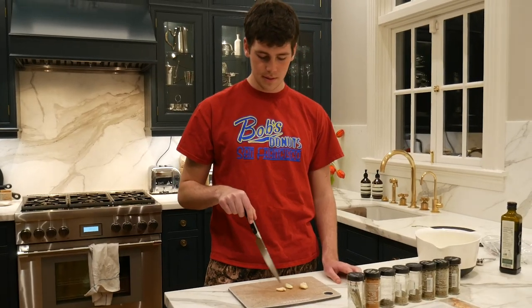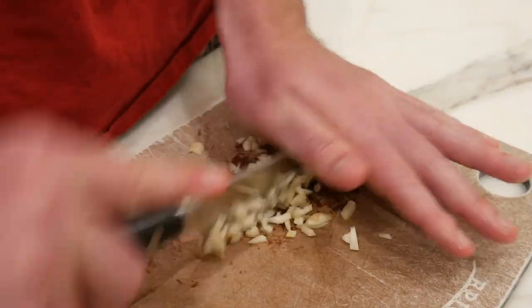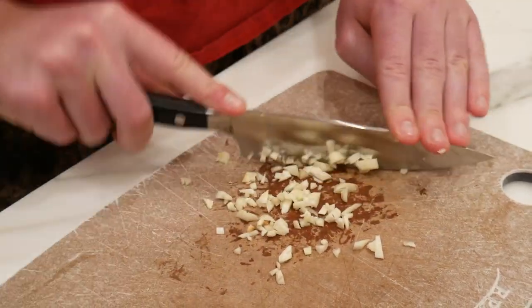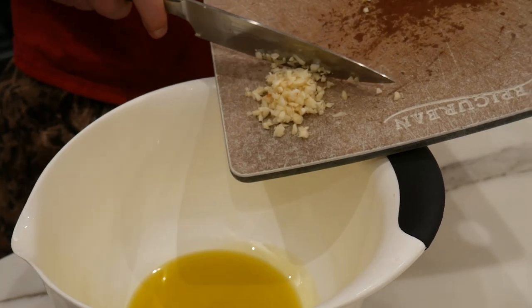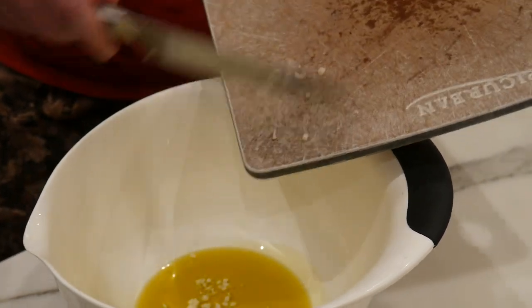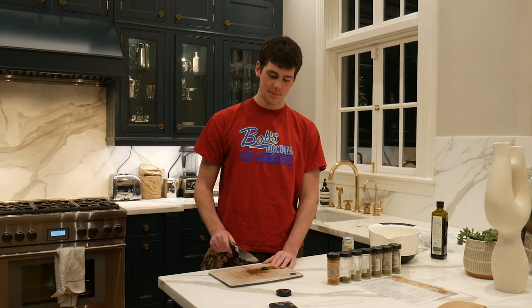Alright guys, we've got to mince three cloves of garlic. Alright, put this garlic in there. Nice. Now we need to mince ten bay leaves.